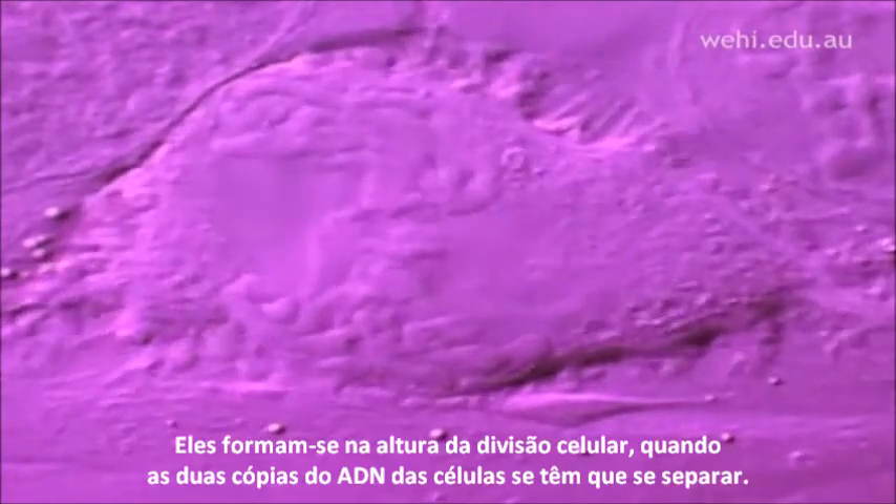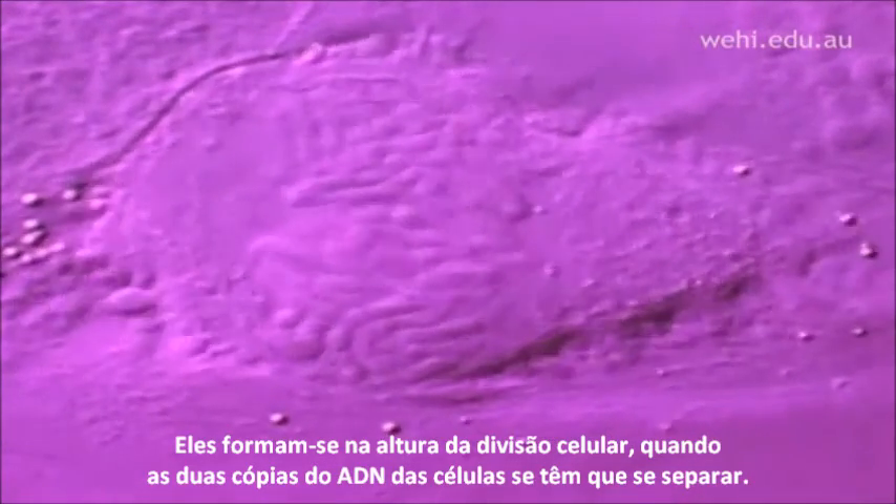Chromosomes are not always present. They form around the time cells divide, when the two copies of the cell's DNA need to be separated.